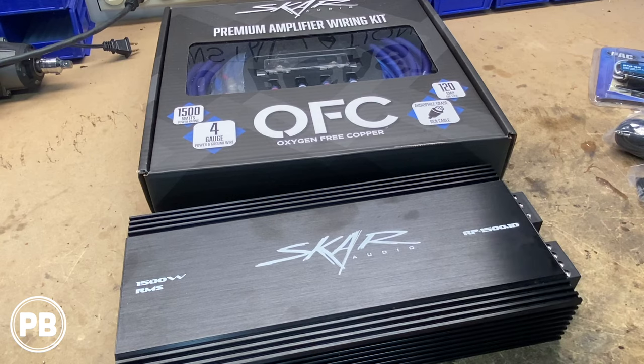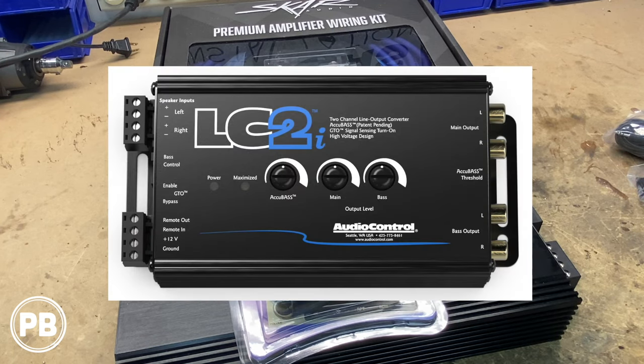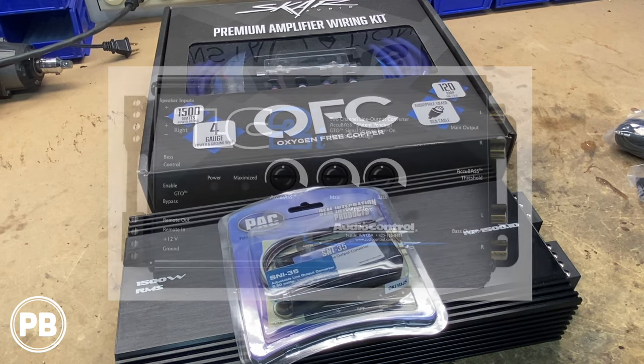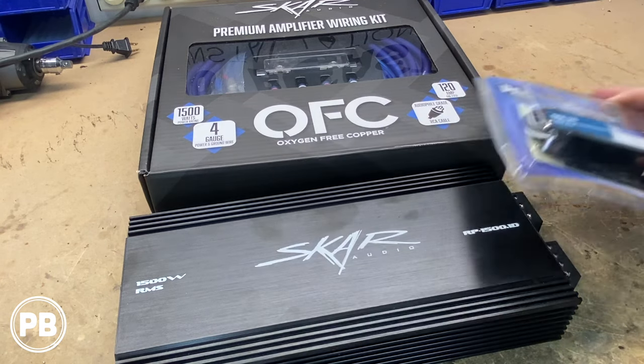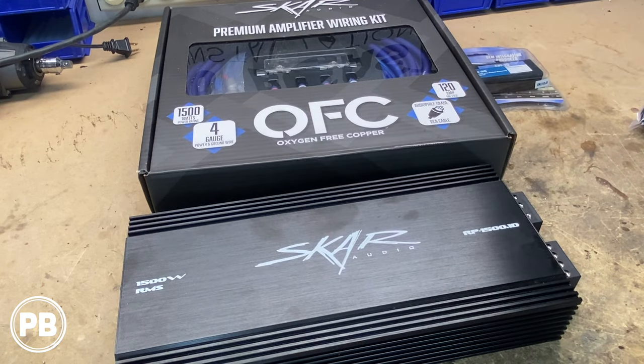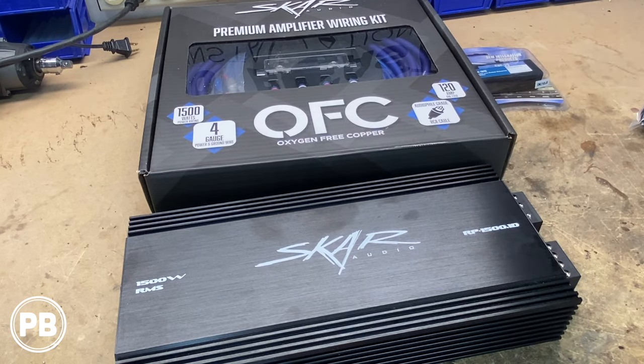To integrate our amplifier into the factory sound system — since in our case we have Bose — we're going to go with the simple SNI-35 line-out converter. There are all different types on the market; nicer ones with more tuning capability like an Audio Control LC-2i, or you can go with a DSP. It's up to you and your budget. In today's video we're just using this simple unit. Now the first thing we need to do is pull our kit apart, grab our power wire, and start running that through the vehicle.